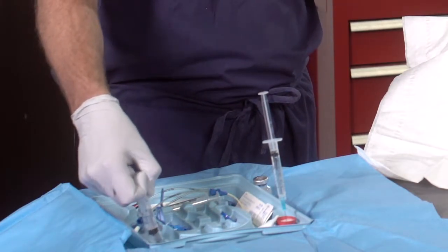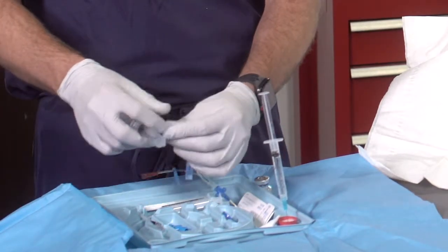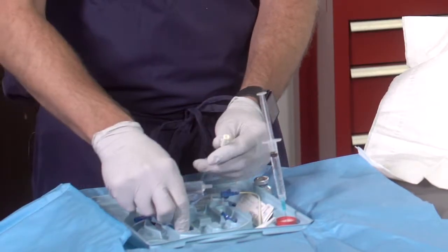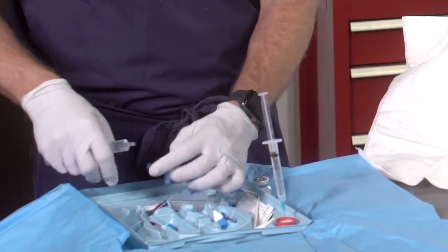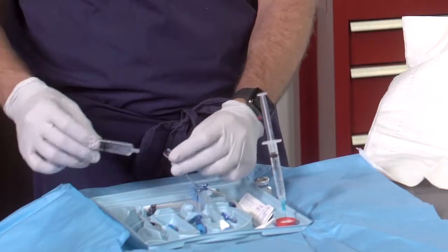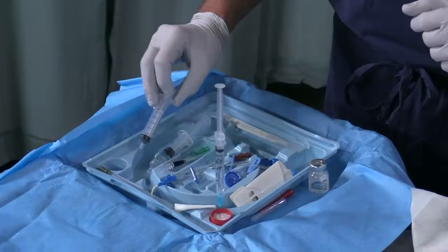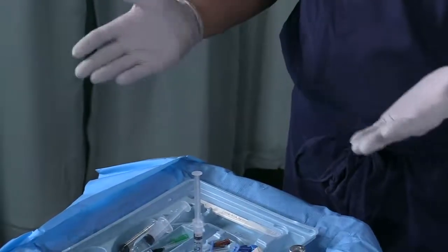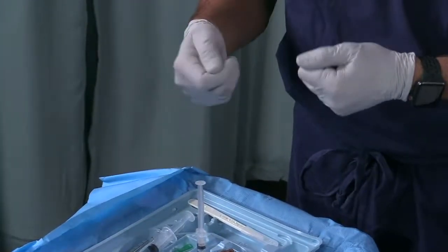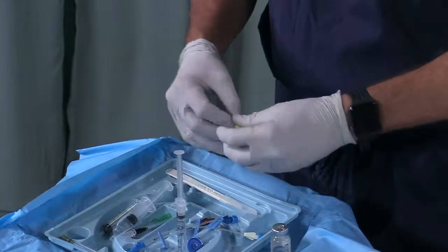Each one of these lines needs to be flushed with sterile normal saline and then capped, except for the distal port where your guide wire is going to come out. Have someone pour the normal saline into the reservoir on your sterile field. Flush each one of the lines, make sure they're clear, and cap them as you flush. For the distal brown port, flush it but do not cap it because your guide wire needs to come out there. Once you have your triple lumen flushed, go over the rest of the things in the kit — there's a scalpel to nick the skin, and a suture and clip to secure the triple lumen to the skin.